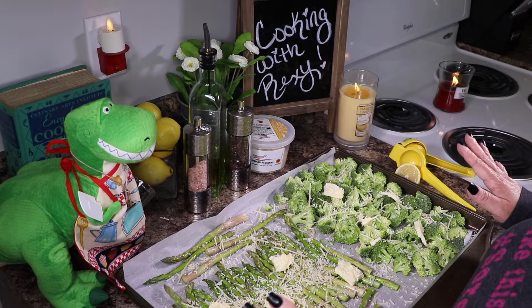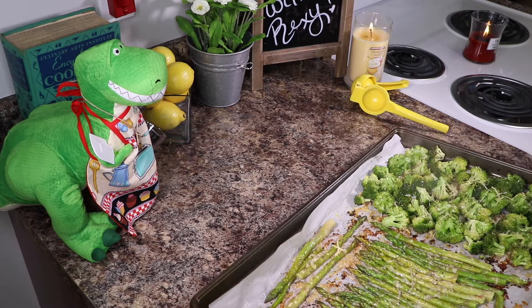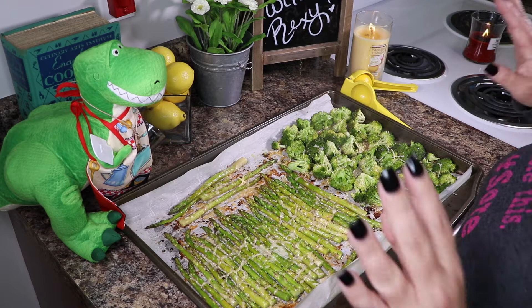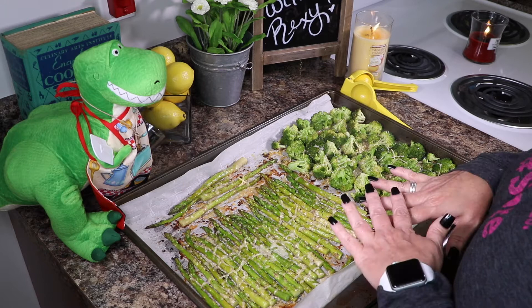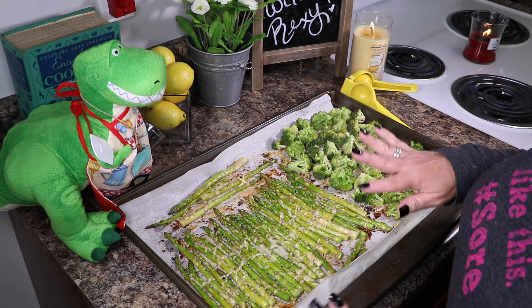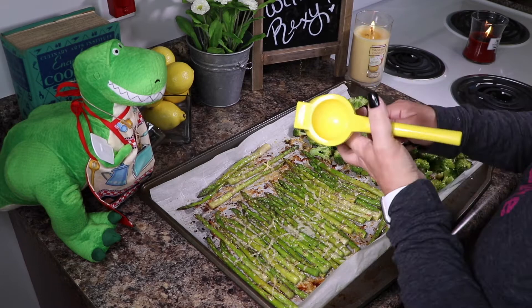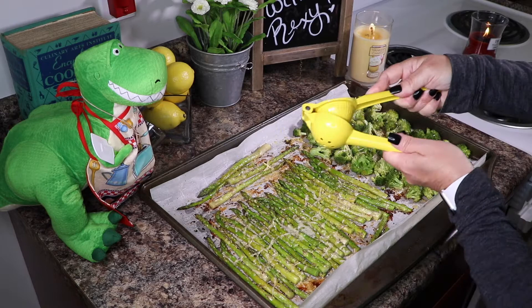I'll bring you guys back, show you what it looks like, and taste it. So it's been 17 minutes — look at these veggies! I cannot tell you how good it smells in here — garlicky, lemony, and absolutely delicious. You can smell the Parmigiano Reggiano. See the little char on the edges of the broccoli? So good! I have my half lemon, and I just drizzle a little fresh lemon on the asparagus — just a little bit, gives it extra freshness.